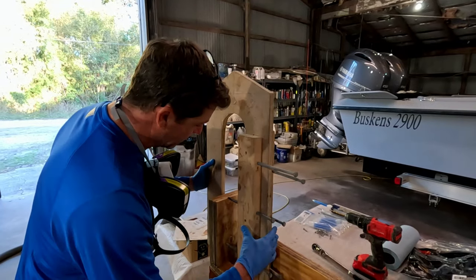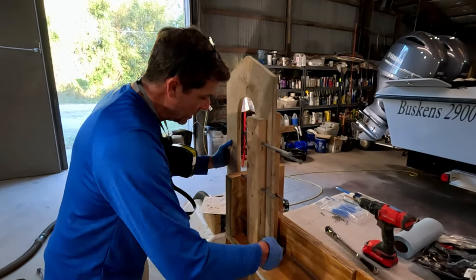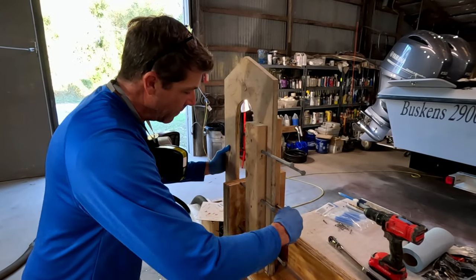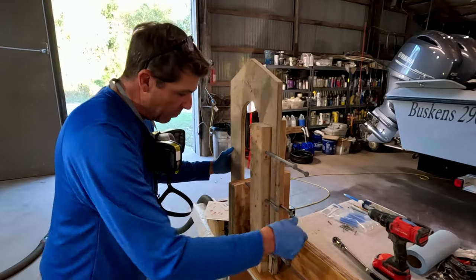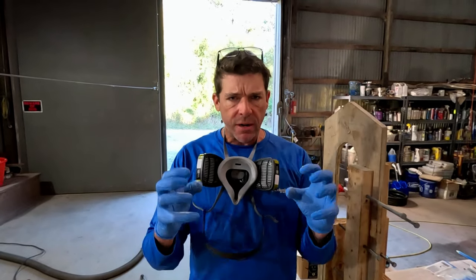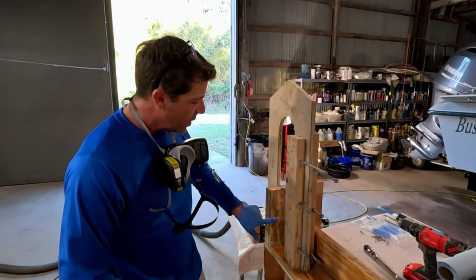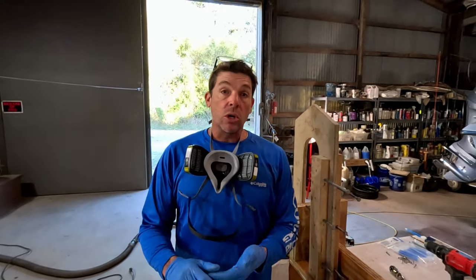Here we have our custom transom clamps that we built in-house - the same clamps we used building our 29 - and you would just run these fasteners up until you get nice even clamping pressure and squeeze out. We're going to make another video detailing how we made these clamps and showing the squeeze out and clamping pressure in a part two. It's Captain Joe here with Island Marine Charters - we genuinely appreciate you guys watching the channel and we'll catch you next time.